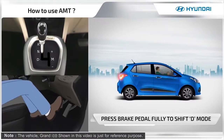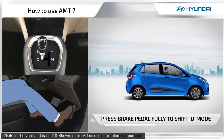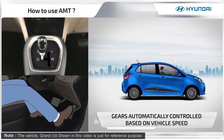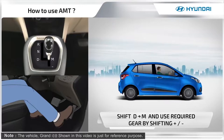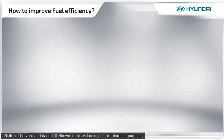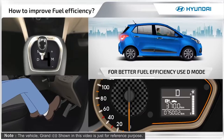To move forward, depress the brake pedal fully while shifting the gear lever to drive mode. To drive in required gears, shift the lever from drive to manual mode. For better fuel efficiency, always use drive mode.